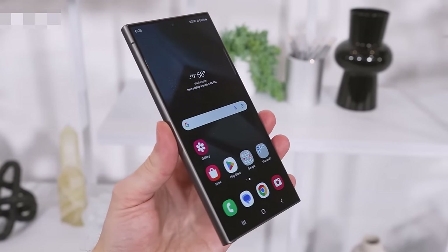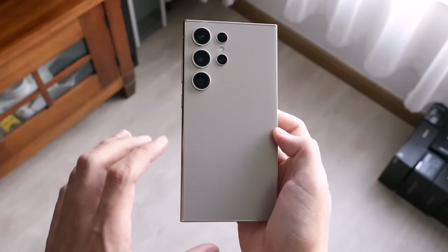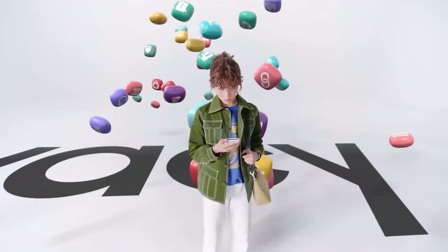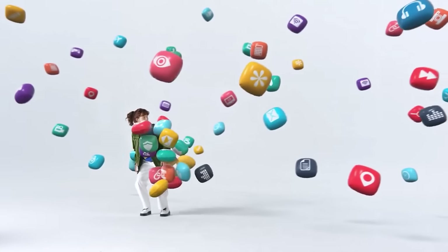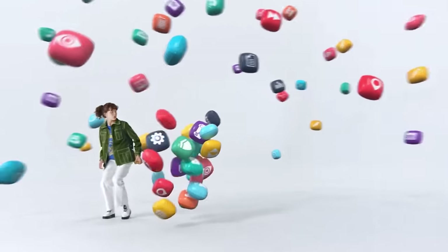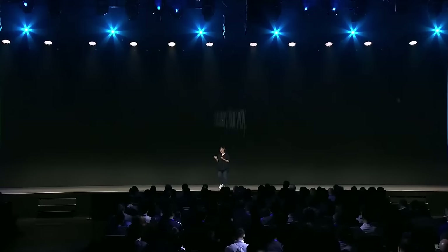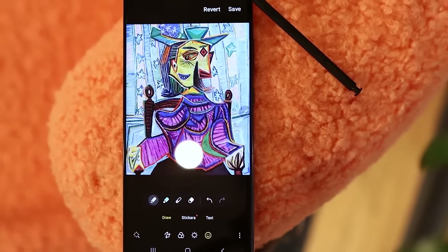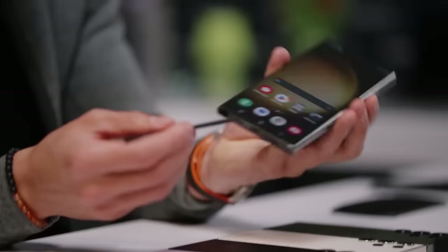Samsung has really stepped up its game in the area of software updates with the new Galaxy S24 series. They promise an impressive seven years of Android OS upgrades, meaning the Galaxy S24 Ultra will be updated all the way up to Android 21. In contrast, the S23 Ultra, which falls under the previous update policy, will receive four OS updates, reaching up to Android 17. It's worth noting though that users of the S23 Ultra will still benefit from five years of security updates.